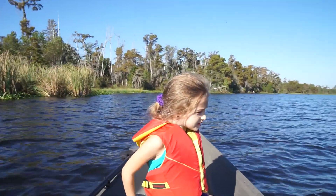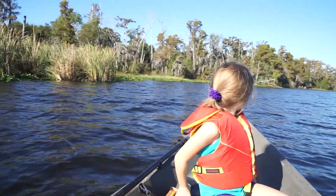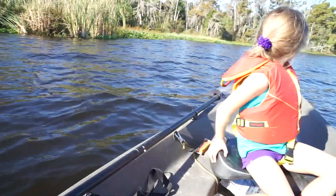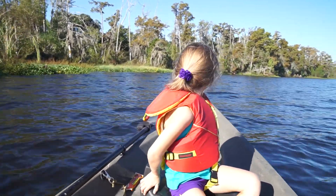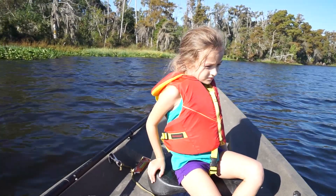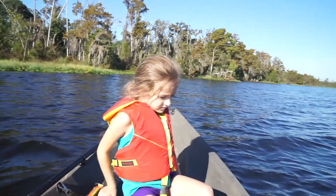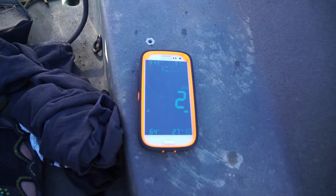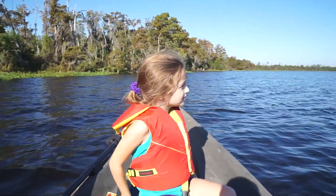We're out here, going on setting one right now in the New Canoe Classic 12 with a 55-pound thrust trolling motor on the back. We have 220 to 225 pounds between me and my daughter — not including the gear, battery, motor, and all that. On setting one, we are going two miles per hour right now.